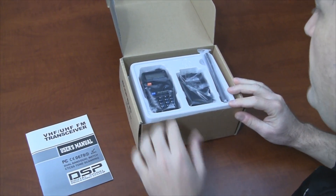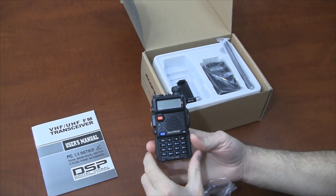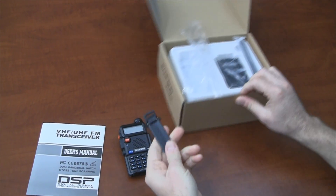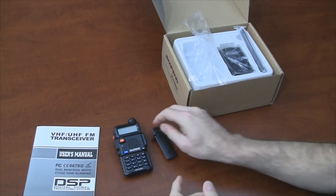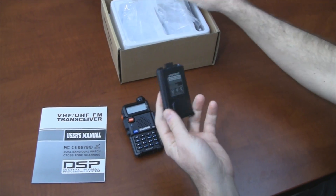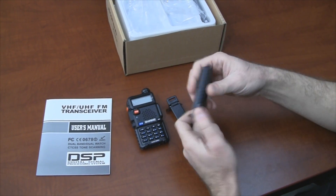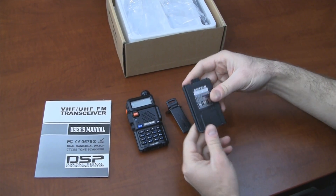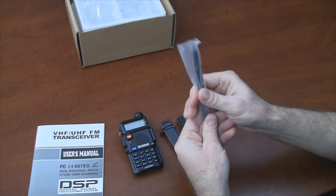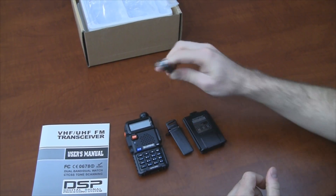First of all, we have a user's manual. There's the radio. Belt clip — this belt clip actually screws on to the back of the radio. This is an included 1800 milliamp battery. It has a very good battery life, I believe around 14-15 hours. There's also a 3800 milliamp battery available as well. This is the dual-band UHF/VHF rubber duck style antenna with an SMA female connector.